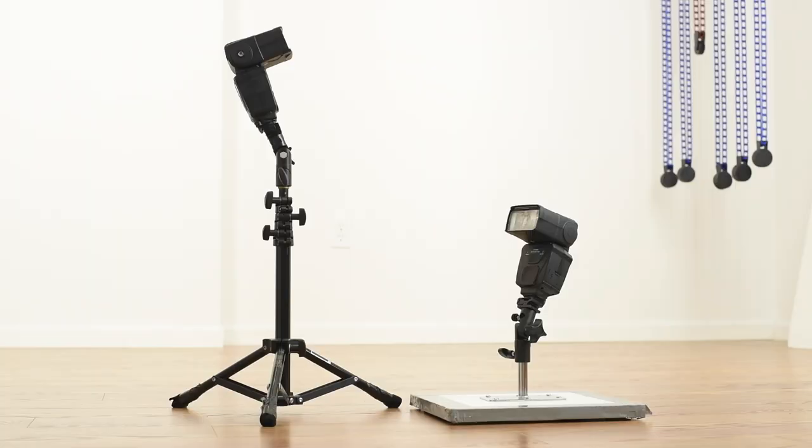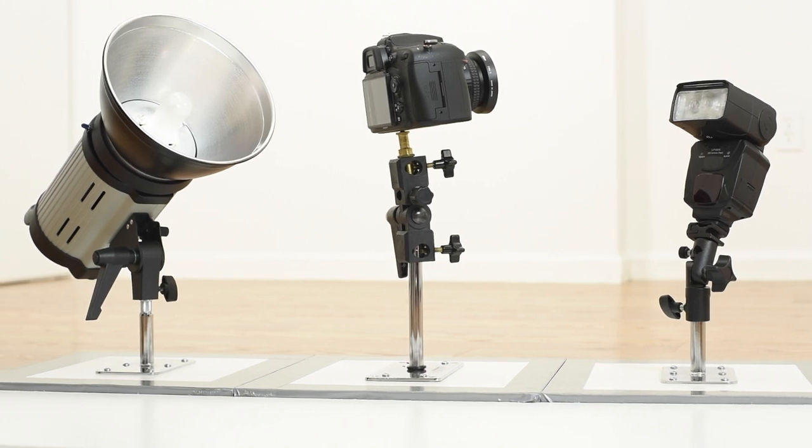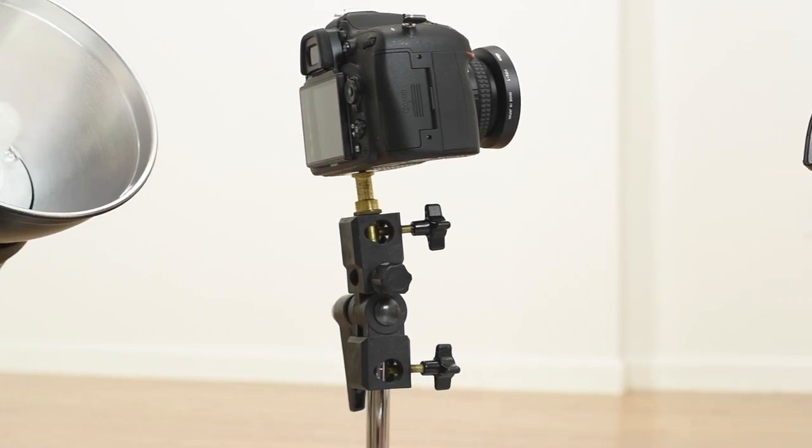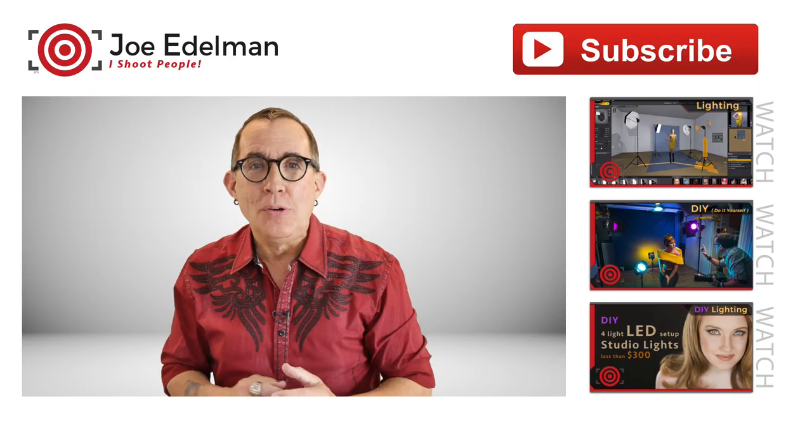And there you have it — a pigeon stand. In this scenario I am just using a flash bracket, but you can get a cap for the baby plate that has a quarter-twenty thread that will mount directly into the camera, or better yet, into a tripod head so that you have tilt controls. Short pigeon light stands for less than $20 each. So get to work gang, make yourself some new stands and get shooting.